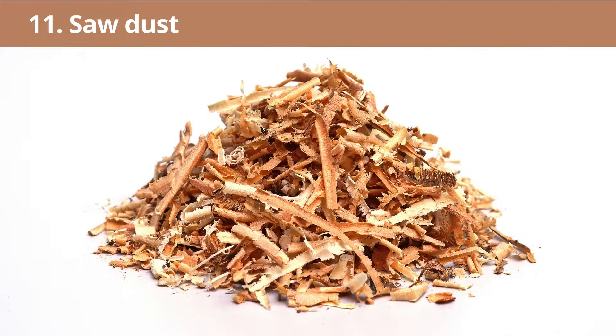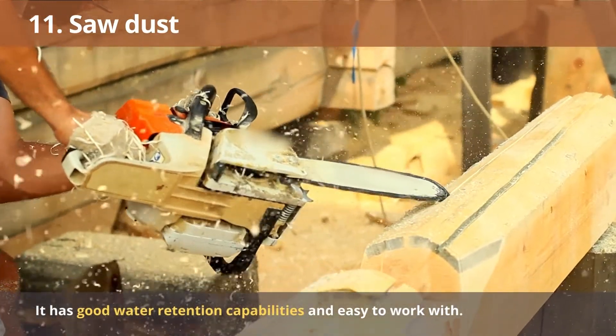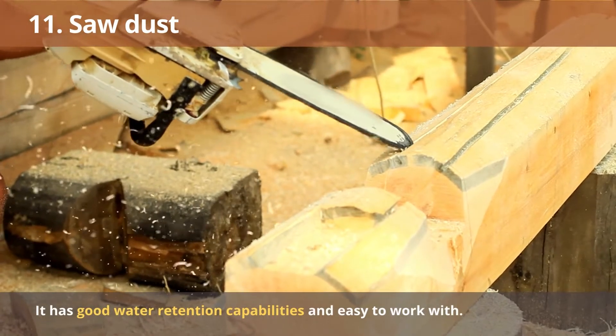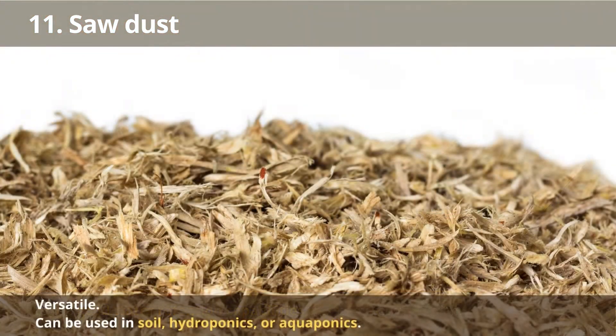Number 11: Sawdust. Sawdust is well-suited for hydroponic growth. It has good water retention capabilities while still being easy to work with when reusing hydroponic systems for farming plants like lettuce, tomatoes, and more. Sawdust is versatile and can be used in soil, hydroponics, or aquaponics.